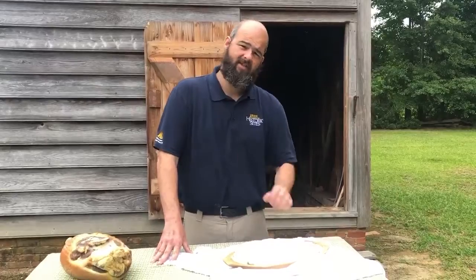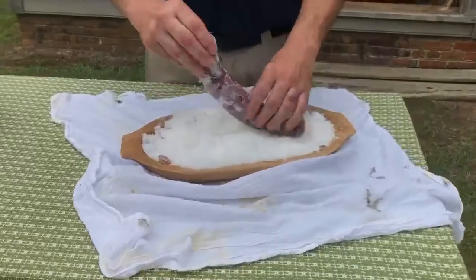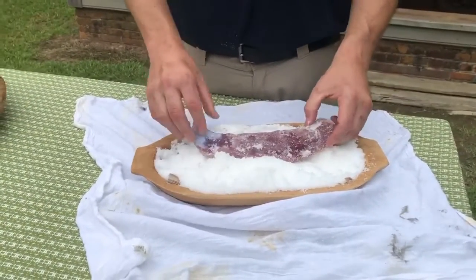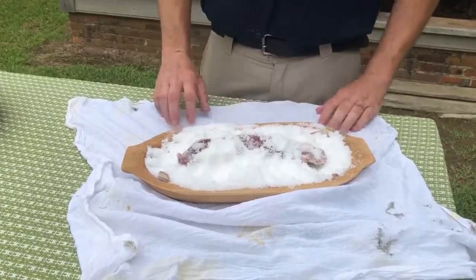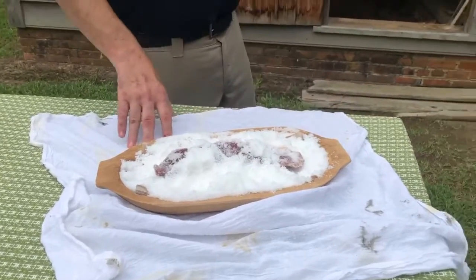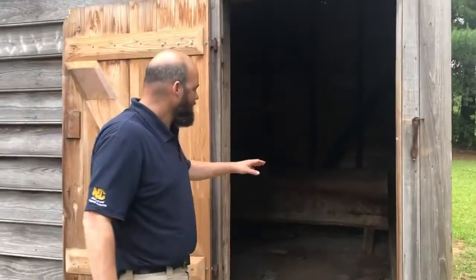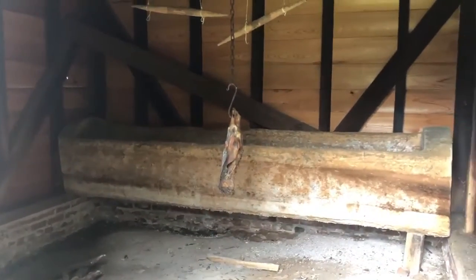So the process: we've got here a pork tenderloin that I rubbed down in sodium nitrate — Chilean saltpeter — and salt, and we've covered it in salt. On the farm in the smokehouse, if we take a walk over here, they have a large log they've turned into a giant salt trough. They're going to be doing many hams and large pieces of meat, so they need this large salt trough for the curing process.